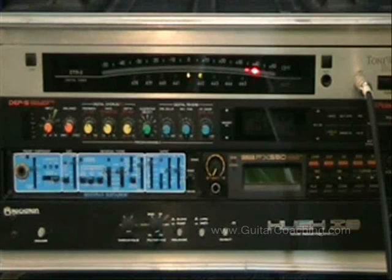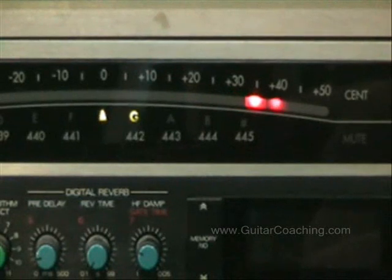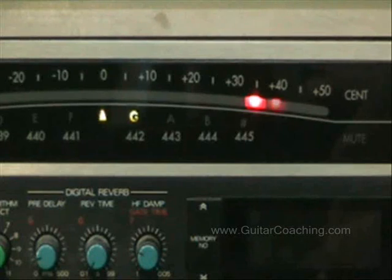Let's get to work on tuning the guitar. I'm going to tune using a specific string sequence: first the third string, the G string; then the fourth string, D; next the second string, B; the fifth string, A; the first string, E; and finally the thick string, string 6, E.